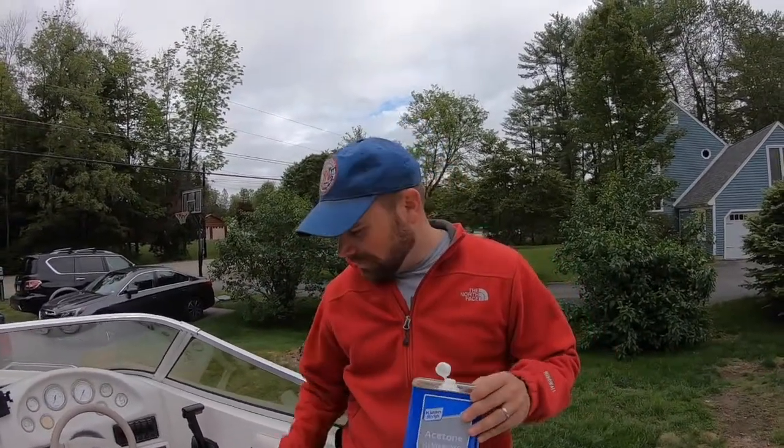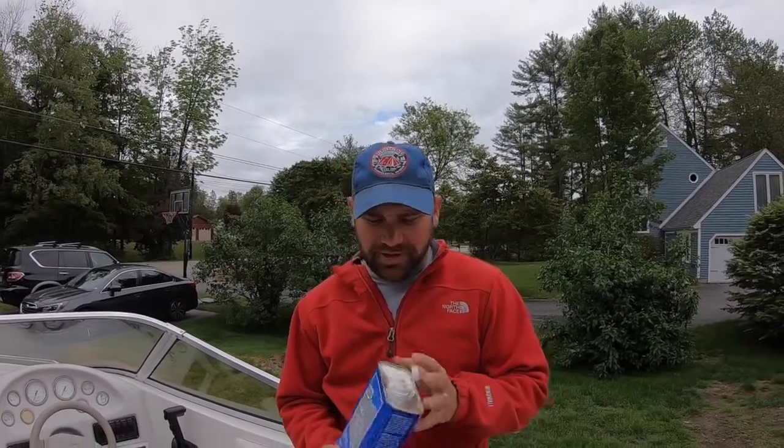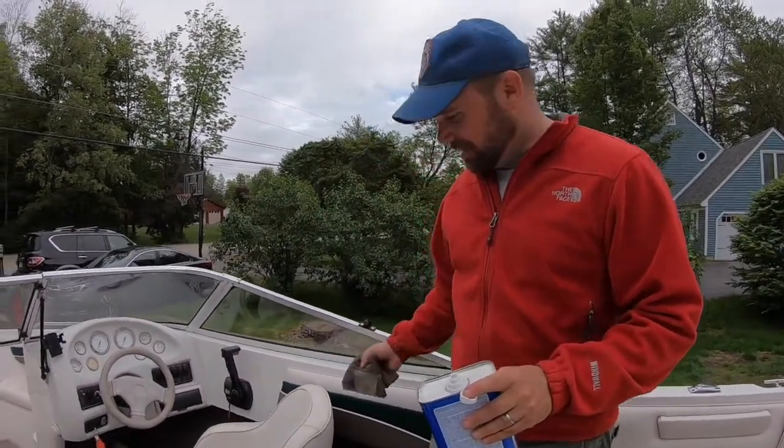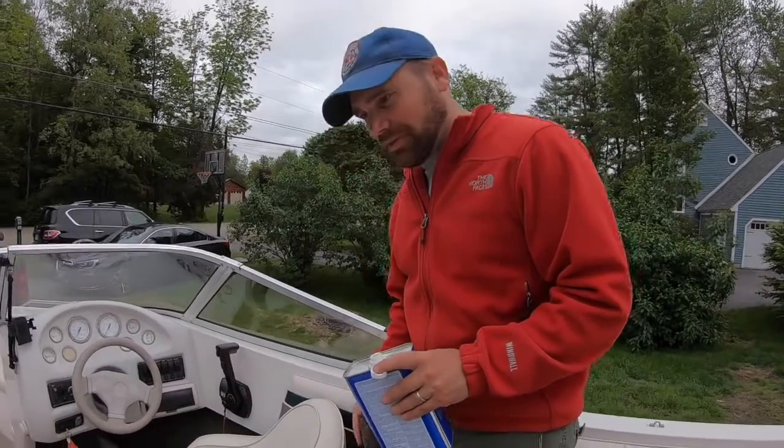A lot of friends ask me about how to keep the seats clean. This is gonna seem really harsh but it's the best way I've found and it doesn't do any damage. For vinyl seats like this, straight acetone sounds a little bit extreme, but let me show you how easy and quick of a job it does. These seats are pretty dirty so we'll use this one for example.